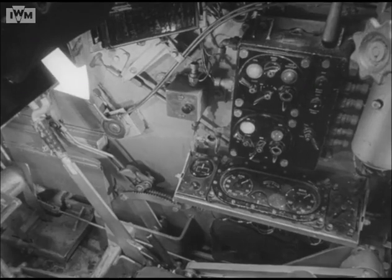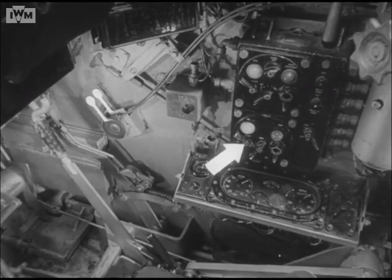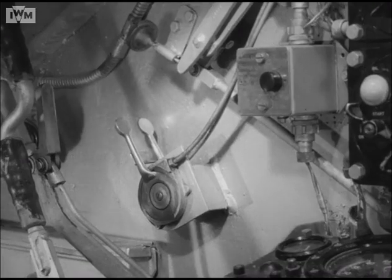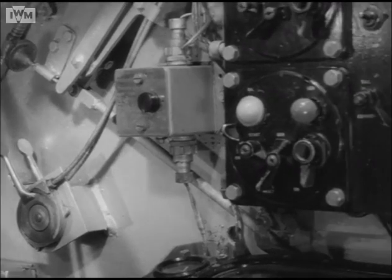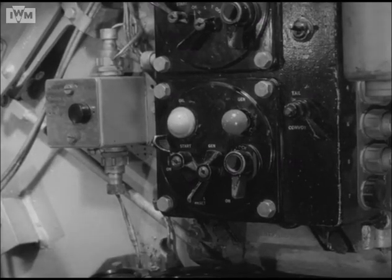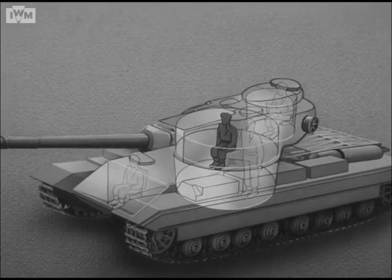The throttle, choke and switches of the auxiliary generator are his responsibility. Here they are again: choke lever and throttle lever, starter switch, generator switch, and ignition switch. That completes the driver's responsibility concerning the gun control equipment.